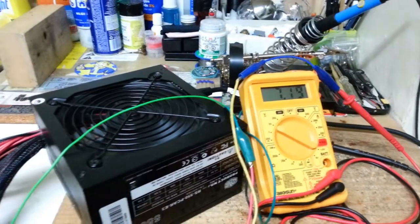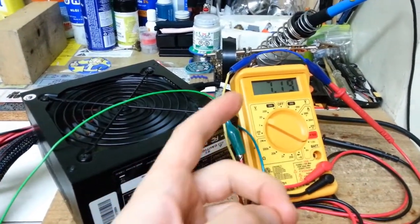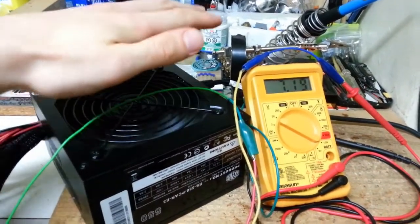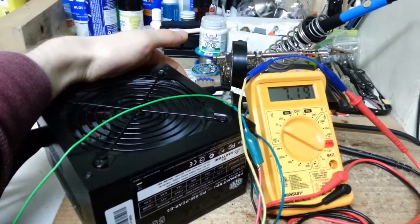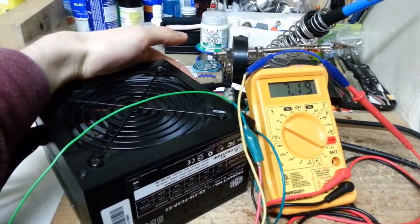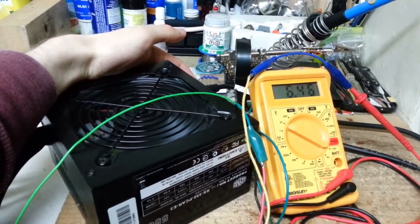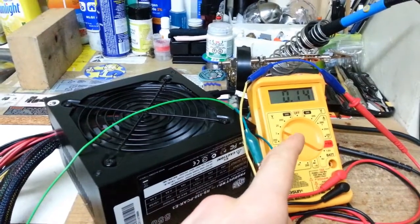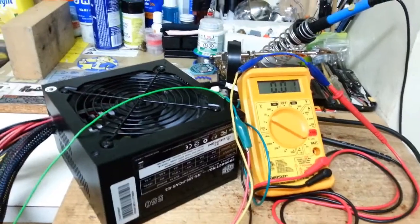There you can see a reading of 7.2 volts, which is very good. Here we have the fan spinning quite nicely, and the relay switch did switch on. So I'll switch off the power supply here — and there you have it, we see a nice drop down to 0 volts and the fan stop. This power supply is ready to go.